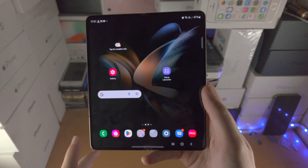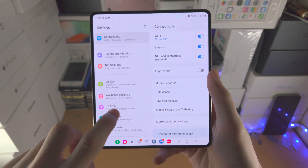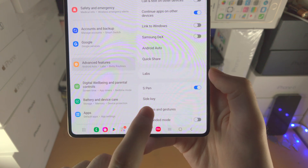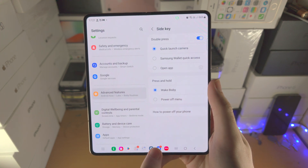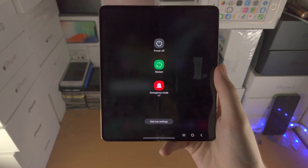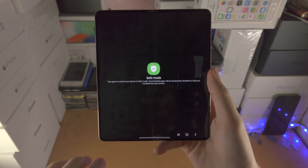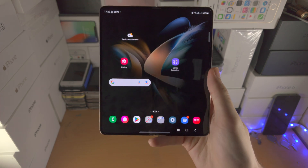The final way — and this is the best way — is to replace Bixby entirely. Open up the settings app and scroll down to Advanced Features. Find Side Key, and under Press and Hold, by default it's set to Wake Bixby. Tap on Power Off Menu instead, and you'll see the power off menu. If you long press on Power Off here, this will allow you to enter safe mode — useful if a downloaded app is causing issues on your Z Fold 4.